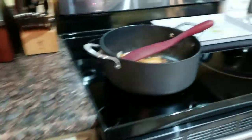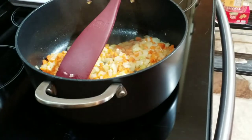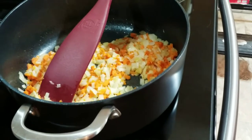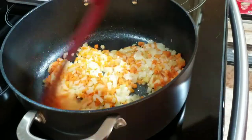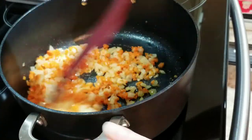I'm going to set the squash aside and bring it back over to the stove. I want these nice and translucent.